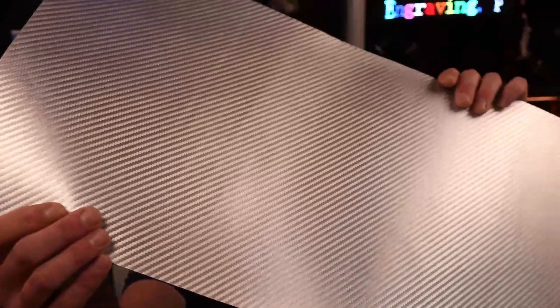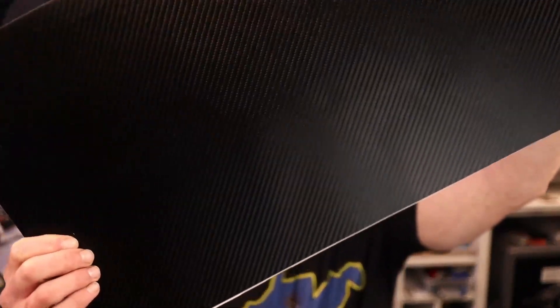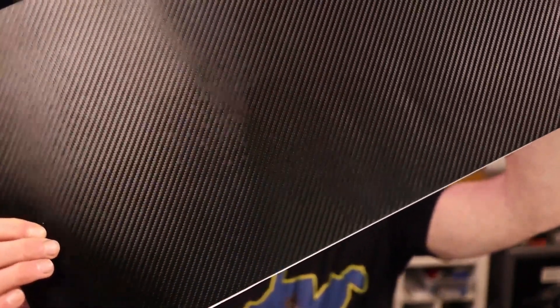Welcome or welcome back to Light Source Engraving, I'm your host Patrick. Today I received — well, received a few days ago — some awesome leatherette from Lone Star Adhesive. This is their premium leatherette carbon fiber silver. Check that out, it's awesome. Also carbon fiber black, and they're blue and silver.